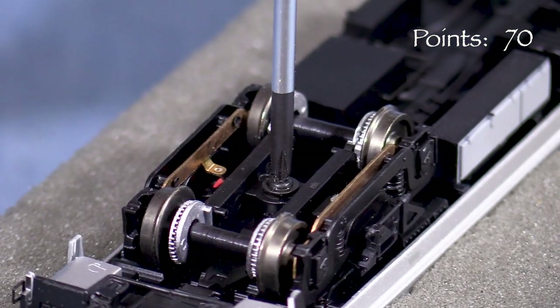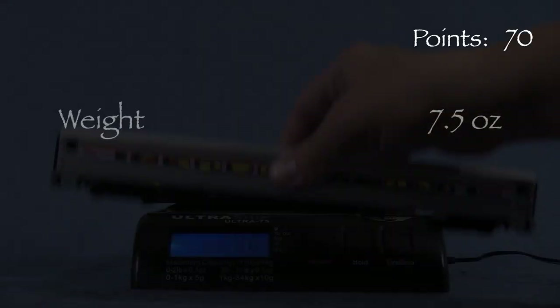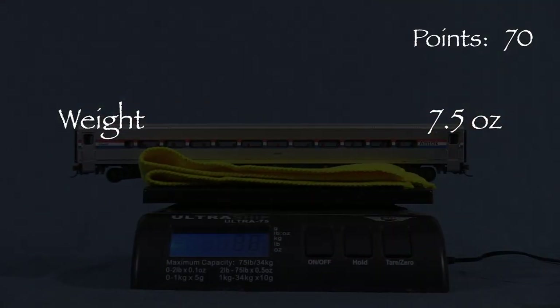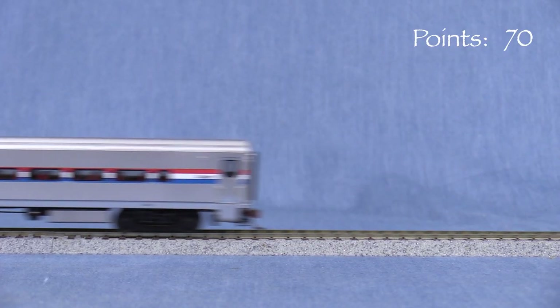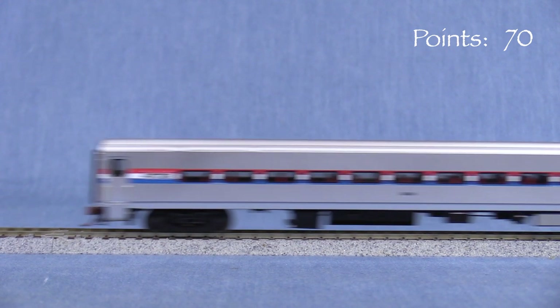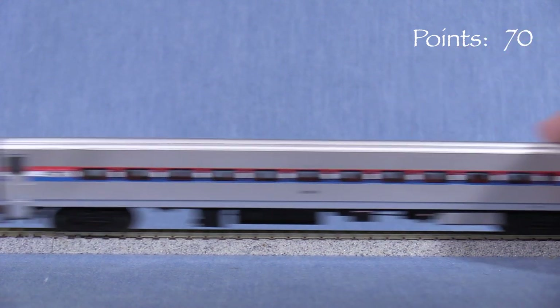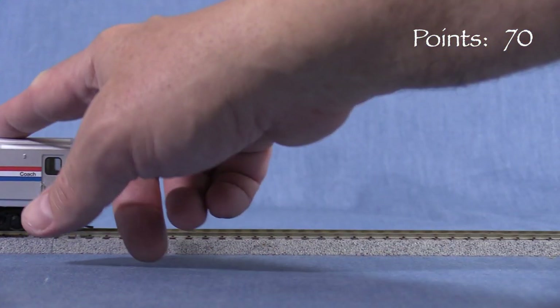The instructions mention that the bolster screws may need to be tightened as part of the tune-up process. The car weighs 7.5 ounces. The NMRA recommended weight for a car of this length is 6.75 ounces. A little extra weight should help the car to track better. The car has some rolling resistance. Given that modern passenger train lengths tend to be relatively short compared to freights, it's probably not bad enough to cause problems. It's possible the cars will loosen up a little over time with some running.